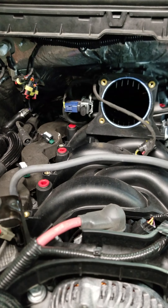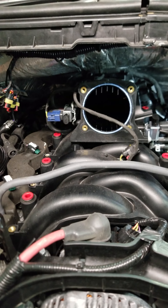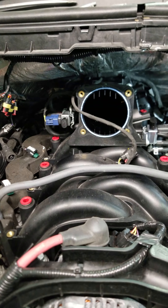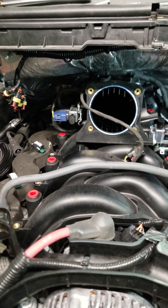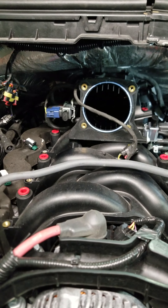The truck had a misfire under light load in 5th and 6th gear at 45 to 65 miles an hour — only on propane. On gasoline it was fine.